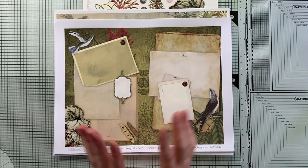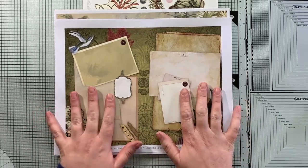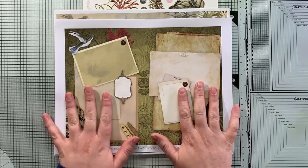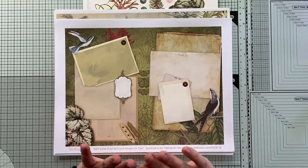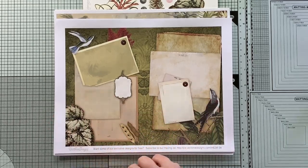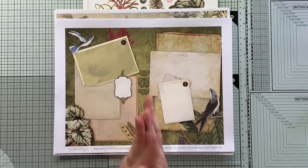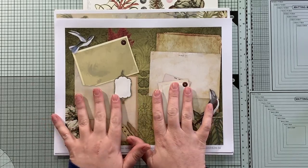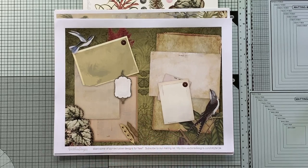Hello and welcome to Junk Journal Inspirations. My name is Emily. I am here today with a very special collaboration with Victoria Designs — I'm sure you've heard that name before. They have a YouTube channel and an Etsy shop and all kinds of fun freebies you can get if you sign up for their email list. I will put all of the links in the description box below.